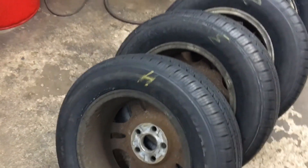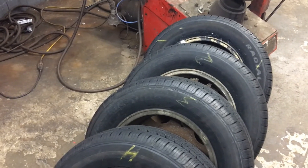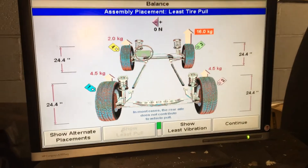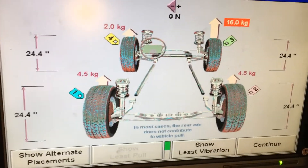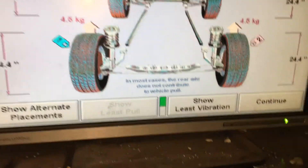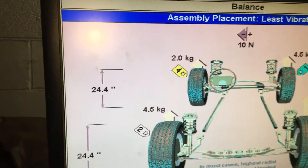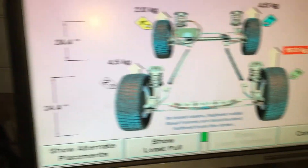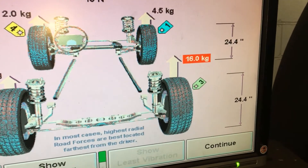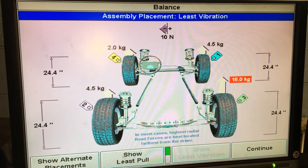We have four nice new tires mounted, balanced, and numbered so we know where to put them on the car. The machine automatically takes you to setting up for least tire pull in the steering wheel, but we want to set it up for least vibration — that's what we're really trying to reduce. Hit K3 for show least vibration. It puts tire four in the left front where the steering wheel is, one on the passenger right front, two on the left rear, and three — with our excessive road force — on the right rear, as far from the driver as possible.